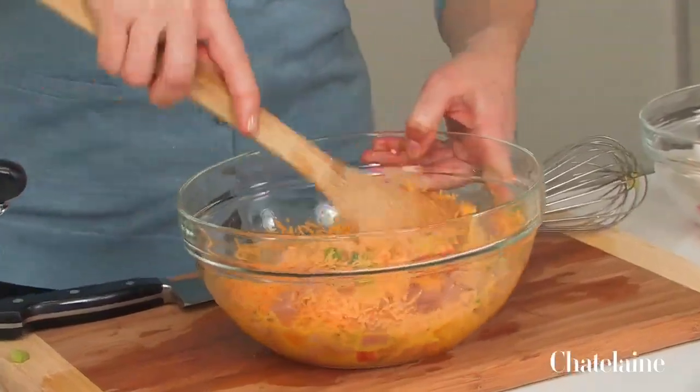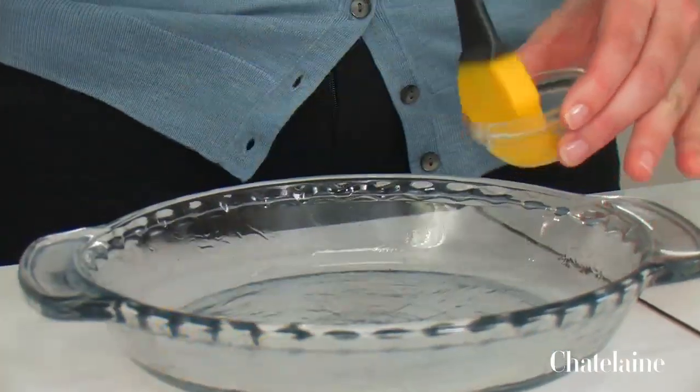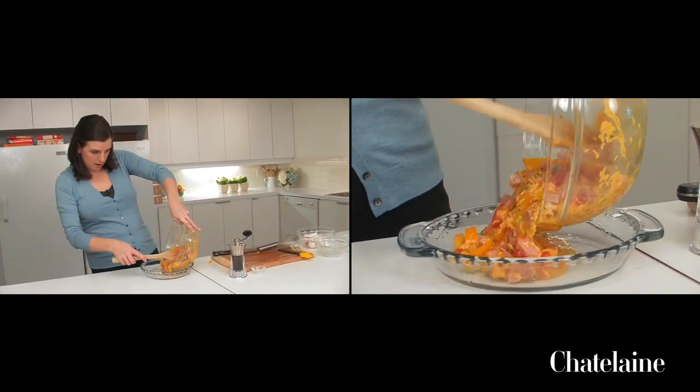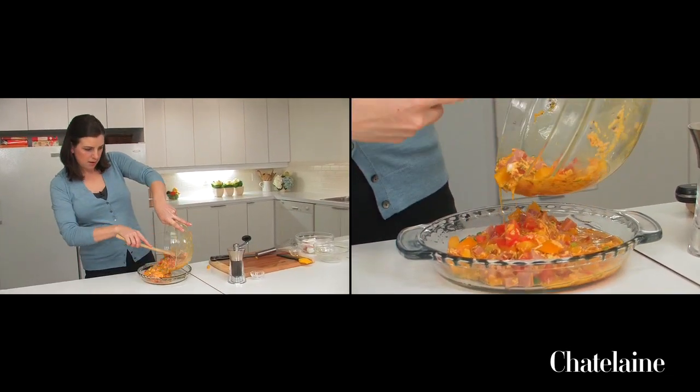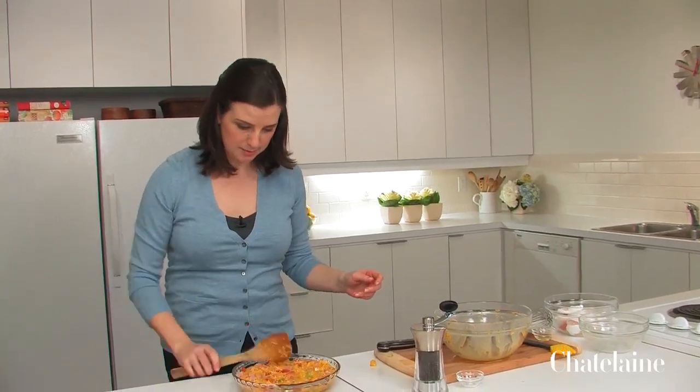One of the important things is to make sure your pan that you're going to cook it in is well oiled. This is going to help the frittata to brown on the outside, and it's also going to help get it out of the pan when it's time to eat it. This whole mixture goes right into the pan. The oven is at 350 degrees, and this goes right in.